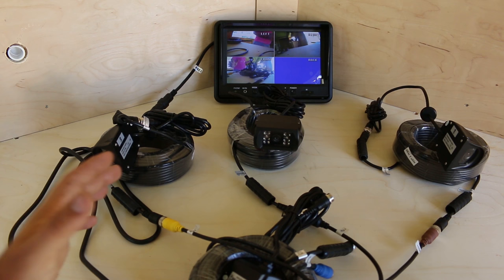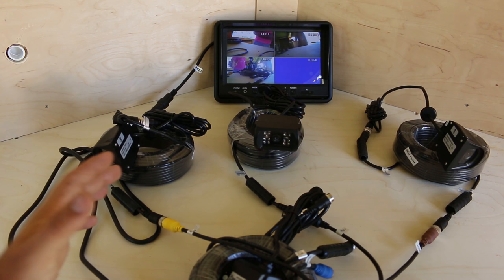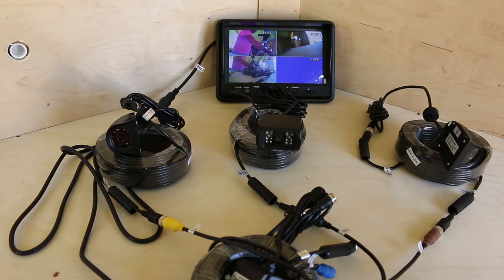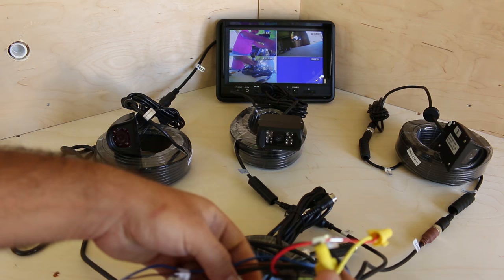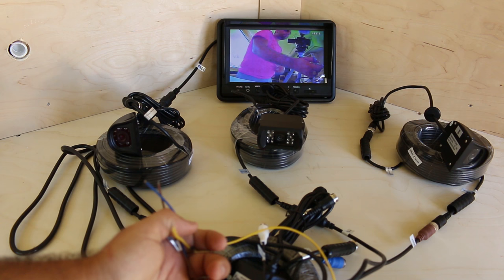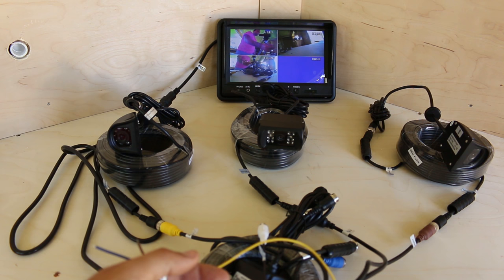My intentions when setting this up on the bench were to make sure I understood how everything works — and it's pretty easy. All you do is apply positive and negative 12 volts to the monitor and it automatically powers everything else. Of this entire bundle of wires, all I have to hook up are the positive and negative leads. They also have the option where when you put in reverse or turn on your signals, you touch power to that and it goes to that camera full screen, then it's on a timer and comes back to the four-camera view.